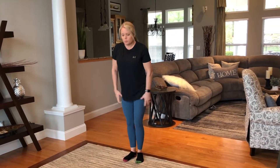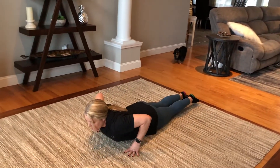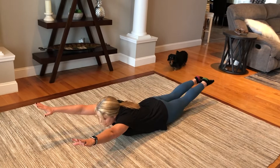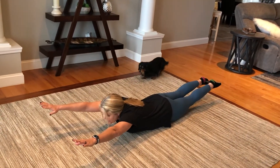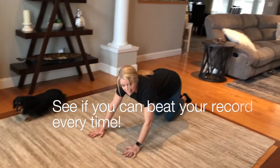My name is Miss Joy and my letter is B for back. To work our backs today, you're going to hold supermans. To do that, lay on your belly, put your arms by your ears, and put your ankles up off the ground. Try doing this five times and record your best time.